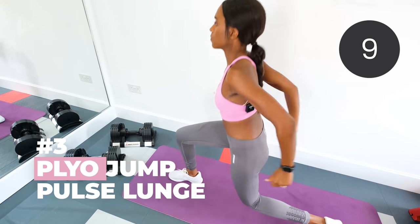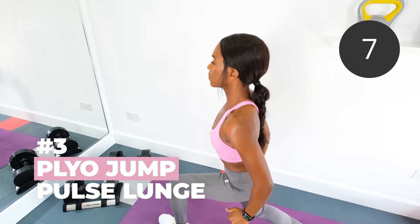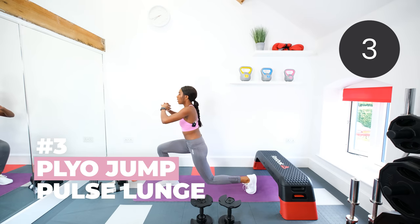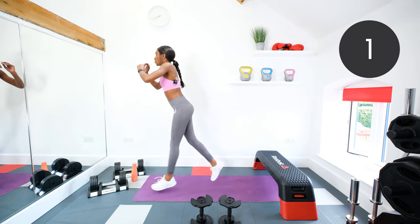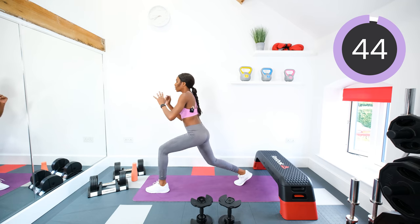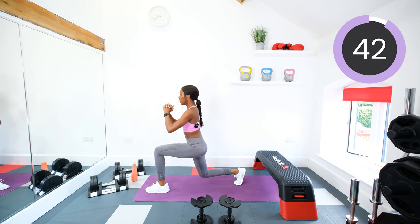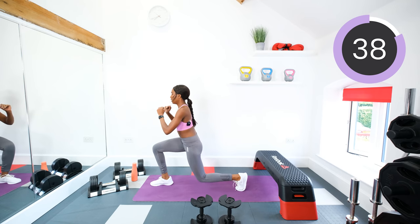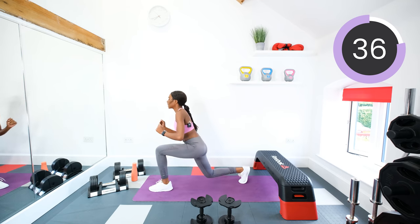Okay, bodyweight next — jump pulse lunges. Starting on either leg: pulse one, two, jump. So we're pulsing down, one, two, jump and switch legs. Now if you don't want to add the jump in for any reason, then just pulse and step in and back. Use the arms if you want to get momentum.